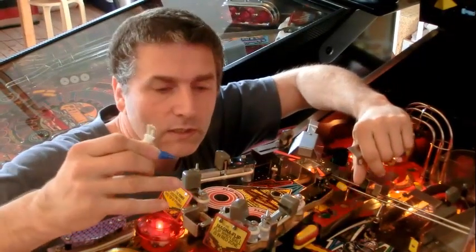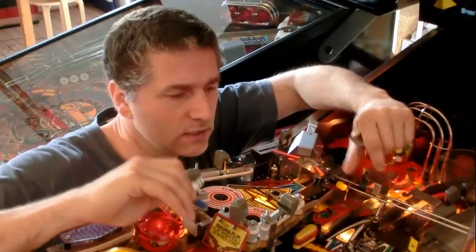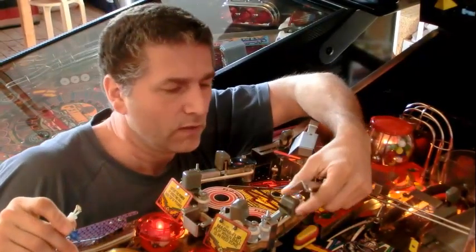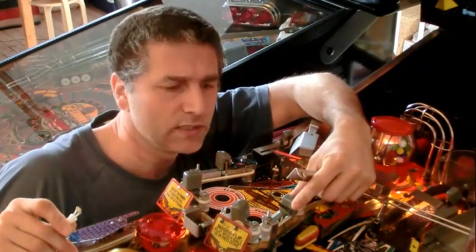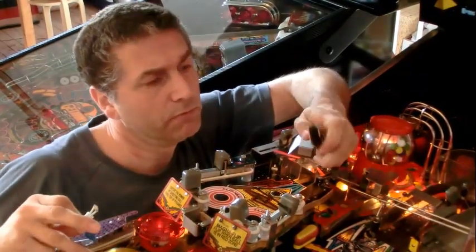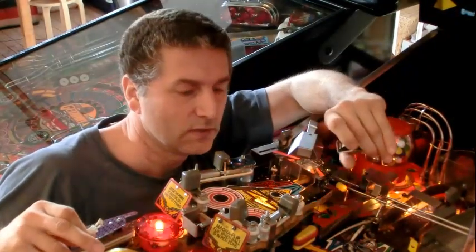He also gave me some other LEDs, which I tested in this machine and another machine — I will show you later in this video. The last mod is an easy one: to replace these big grey switches, they have to come off. They block the vision to the playfield, so they will be replaced with low ones. It will also be really nice. So, let's go.